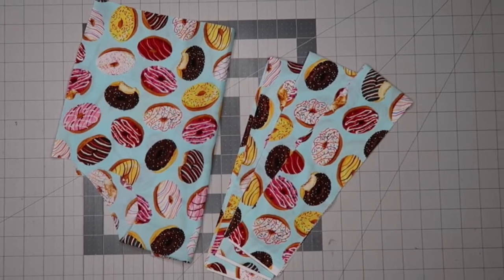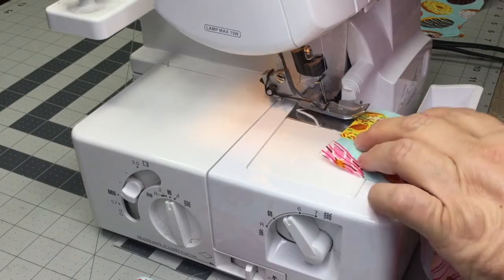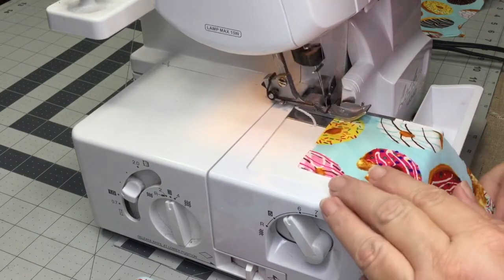After cutting out my pattern pieces, what I like to do is do the rolled edge technique on my serger for the hem on the upper and the lower end.